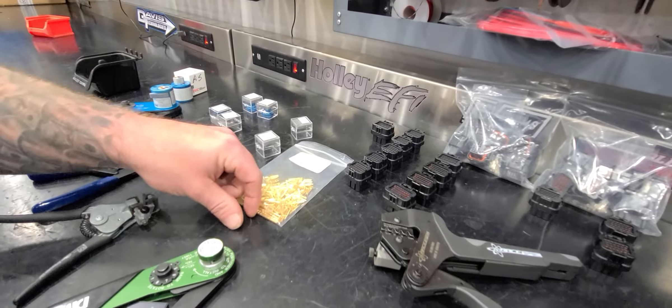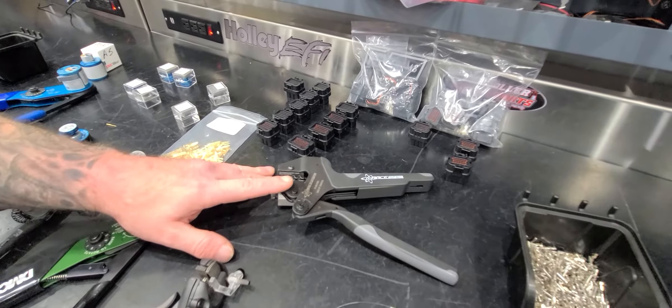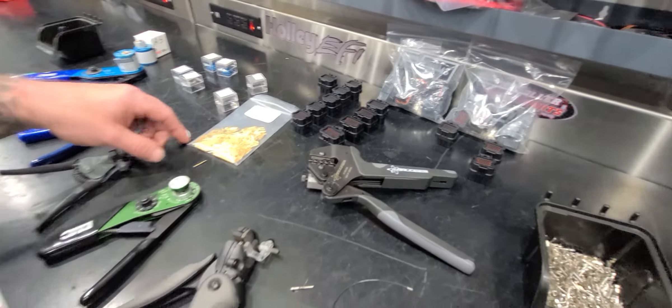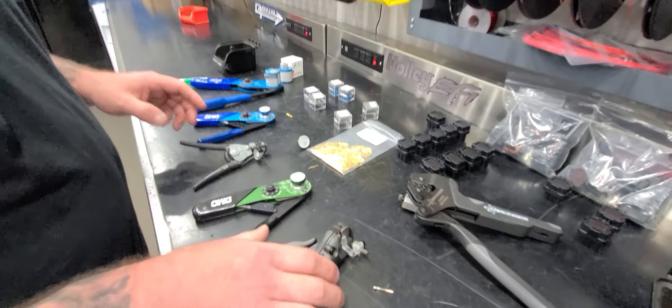This is the focus of this video. We've gone over the new crimper from RaceSpec for the open barrel stuff — now we get into the solid barrel stuff, and your crimpers are going to change.